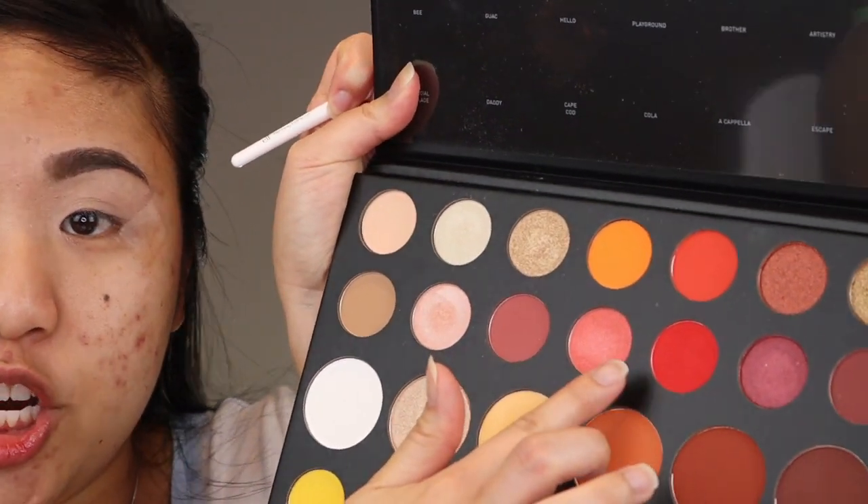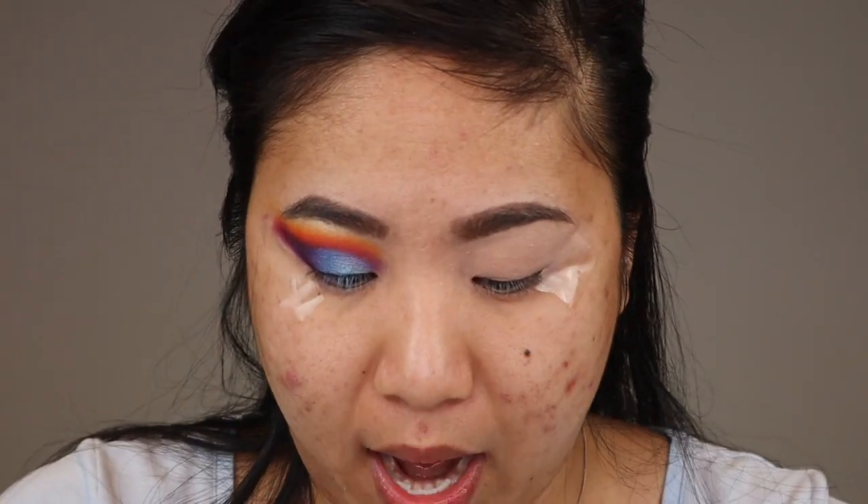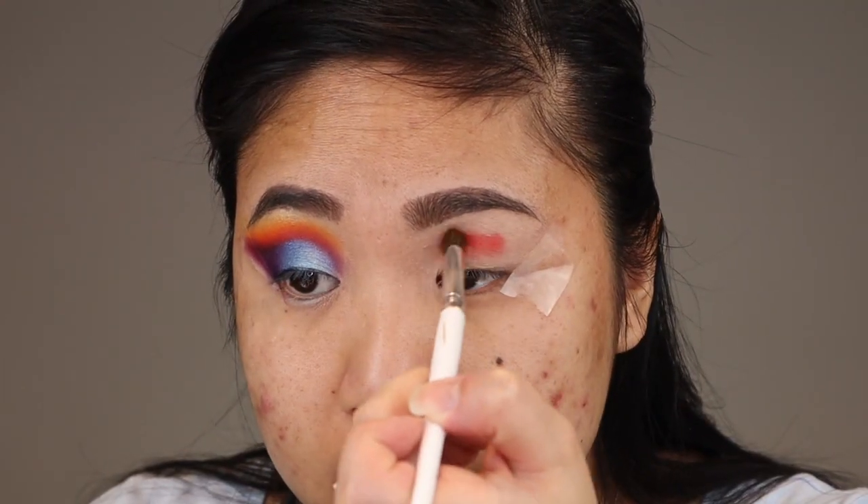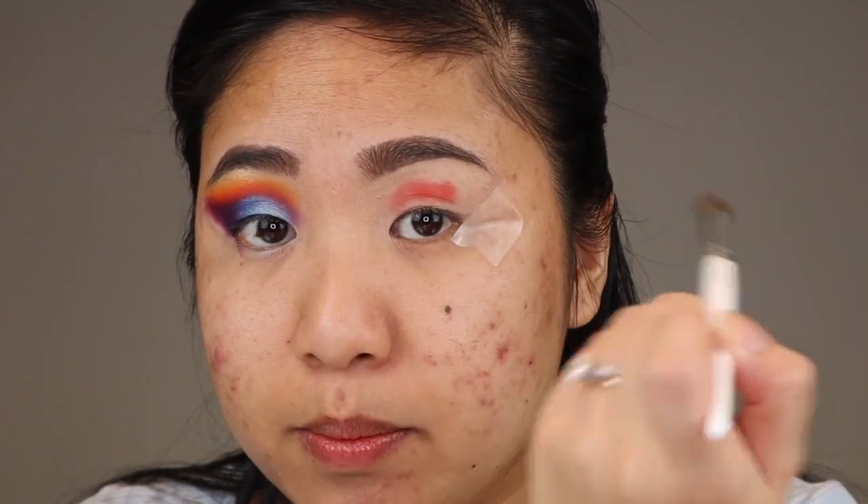Starting off with an ELF blending eye brush I am first going in with the shade You're Kidding, which is a true red, and I'm going to stamp that into the socket of my eye. The color is not nearly as vibrant if you're just going to be blending and blending.